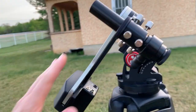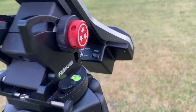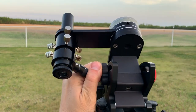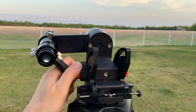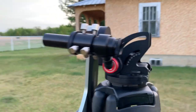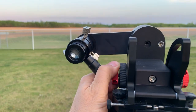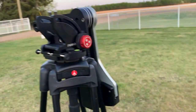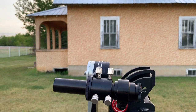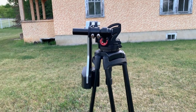First things first, we're going to want to adjust the mount until it's basically horizontal. Make sure that it's level, and then we'll just adjust it until we're basically orthogonal. It's not super important that it be exactly at a right angle — it will vary based on the object you're looking through — but chances are you're going to need it somewhat pointed horizontally.